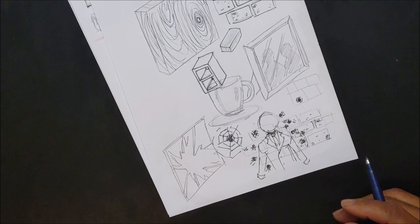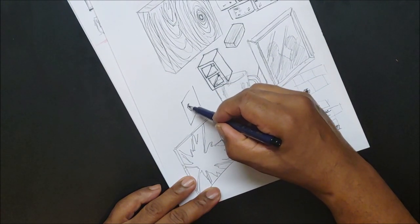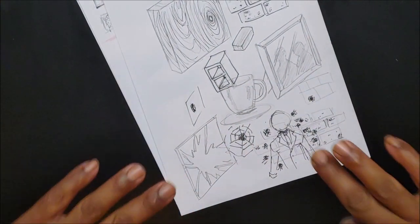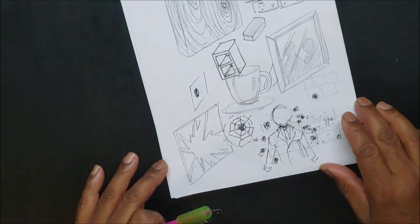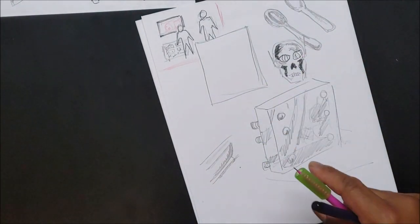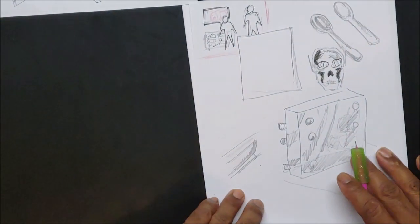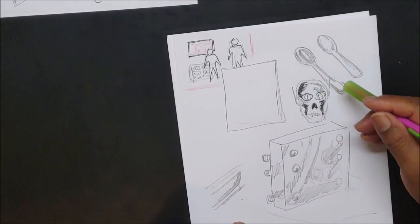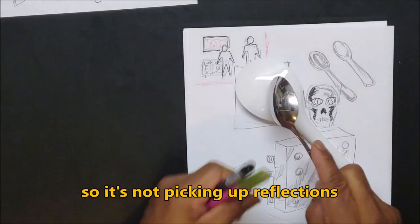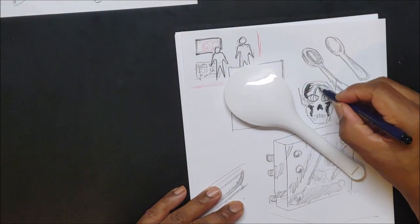It also depends on the material. A bullet hitting a flat wall goes in — it leaves a concave kind of shape. It's a thinking game when you're drawing comics. So we've covered metal, wood, plastic. Now let's say fur — you want to draw a furry animal.